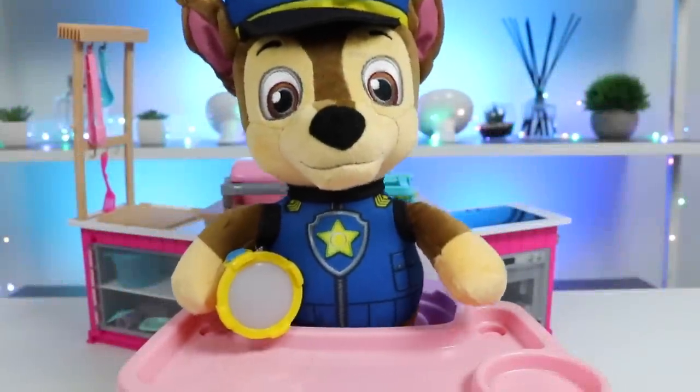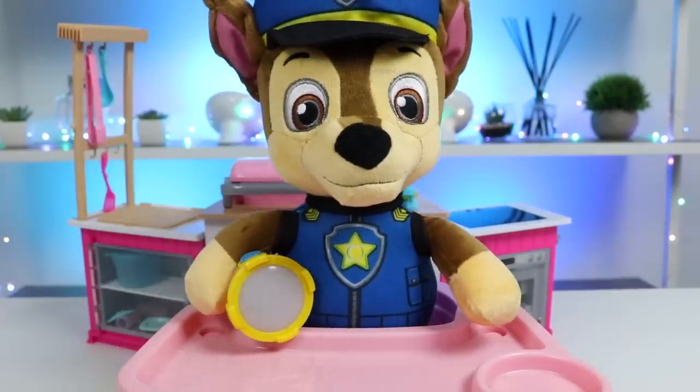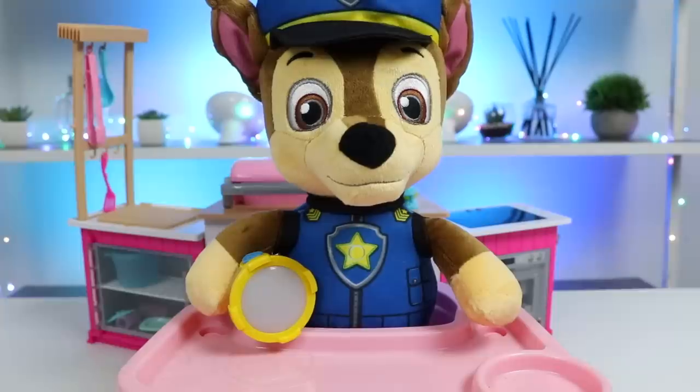Hi there, Chase here. I'm really hungry after playing with the PAW Patrol all day long. I'm ready for dinner. I'm glad you had fun with the other members. I'm sure it was a good team bonding experience.